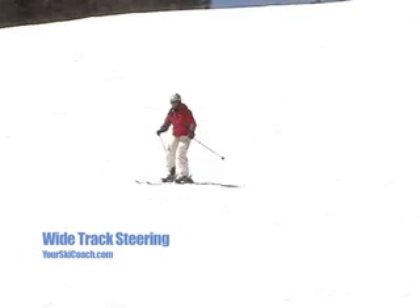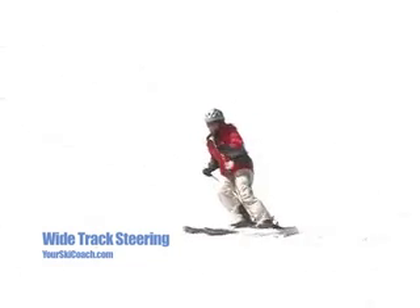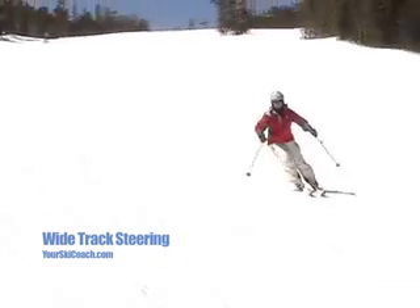Wide track steering results from over-twisting the legs and feet and leaves behind a very wide skid track on the snow. It is typical of lesser skilled skiers who look for constant speed control.